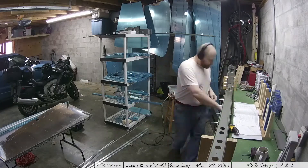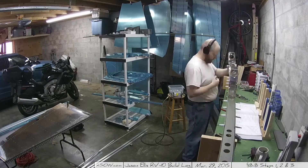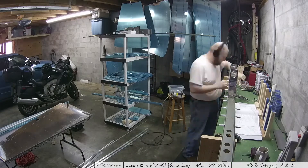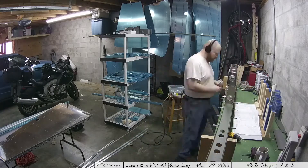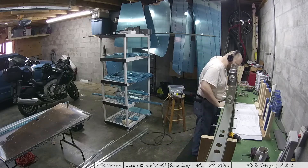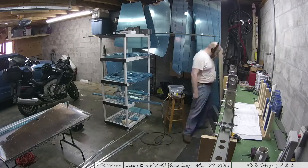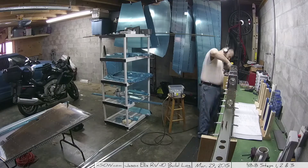The funny thing is they have you create these cradles as the last step of 8-7, and then you don't actually use them until step 5 or 6 of 8-8. So there are several steps to get through before you'll use the cradles. And here you see me putting together the ribs, going through and putting the nose ribs on, and then the in-spar ribs above those.